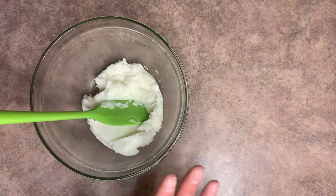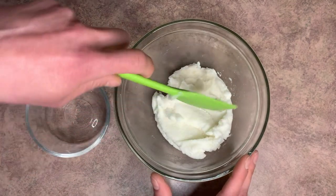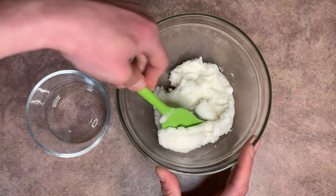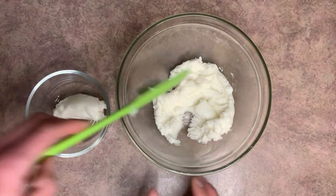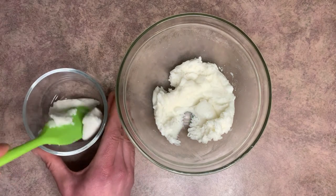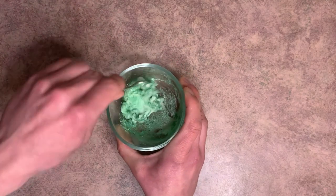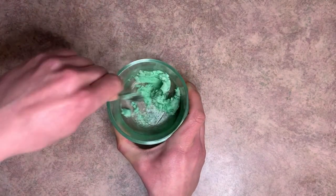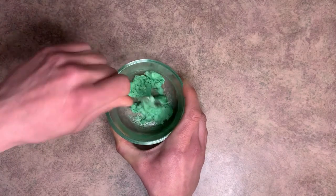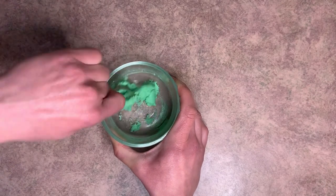Go ahead and add your coloring at this point. I'm doing two colors, so I'm going to start with the green. I don't need much of the green, so I'm just going to add a little bit. We're going to add our green mica powder and then mix that in really well. I find that smushing it up against the edge of the container really helps it mix in a little bit better.